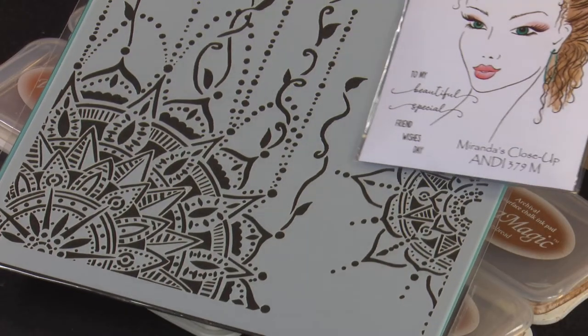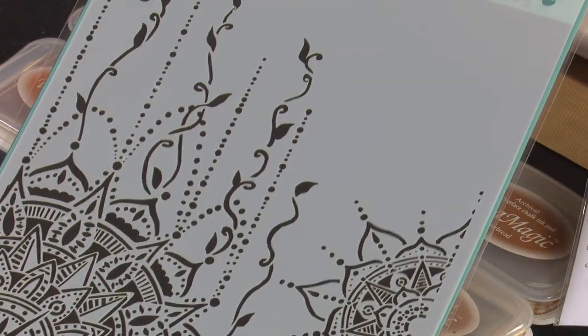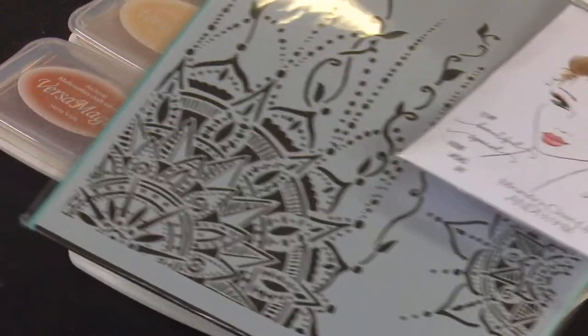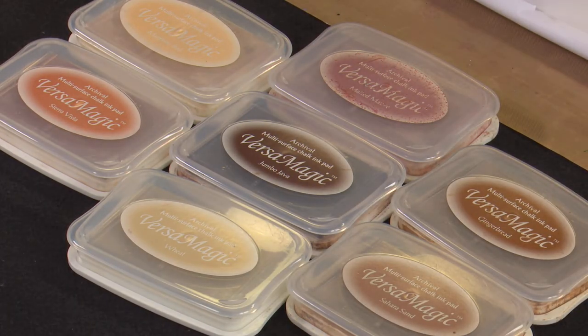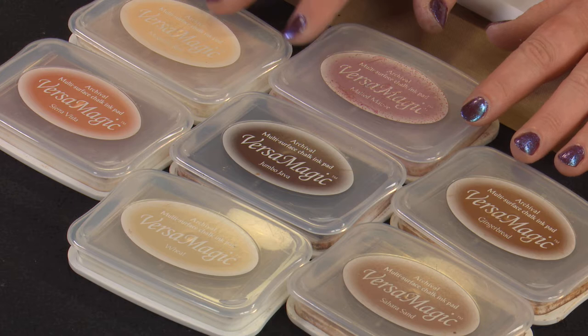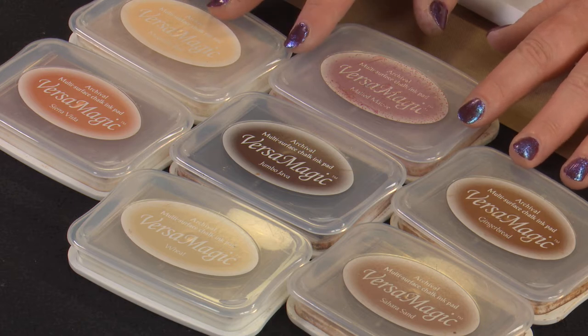A couple of cards showing Miranda in a Christmas festive mood. Starting off, we've got our Miranda stamp and I'm going to also be using some of the Beati Boho Mandala stencil. Our inks are going to be mainly the Versamagic, and we're using a few different colours for foundation colours today.